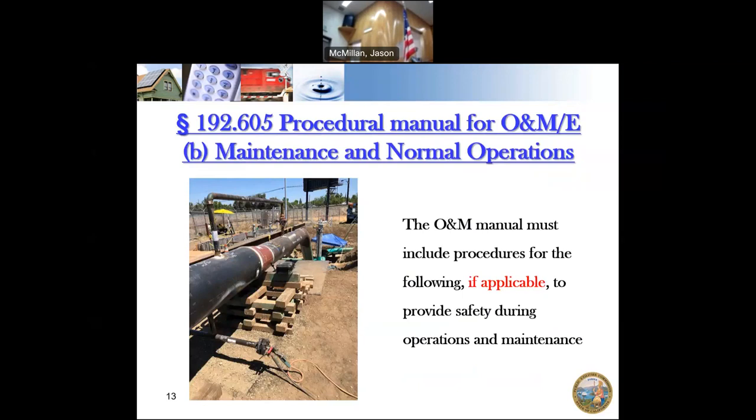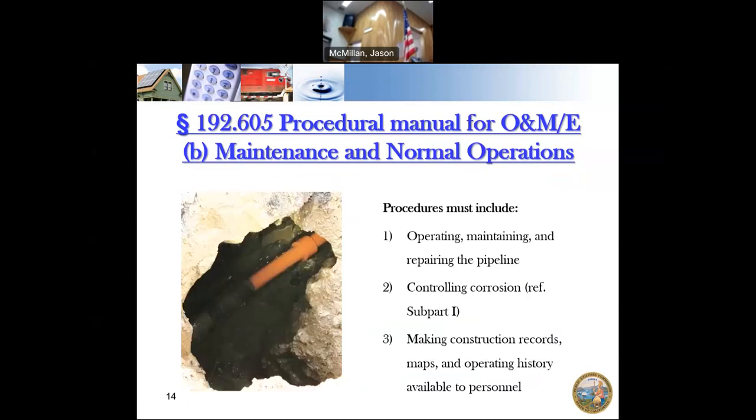Now let's talk about the specific procedures that should be included, if applicable. Procedures must include operating, maintaining, and repairing the pipeline — so that covers leak surveys, leak repairs, atmospheric corrosion repairs, and controlling corrosion. If your pipeline was put in after 1972, it needs cathodic protection and you need to know how to monitor it. If it was put in before 1972, there's a grandfather clause, but if you find corrosion on that older pipeline, you need to add a cathodic protection system.